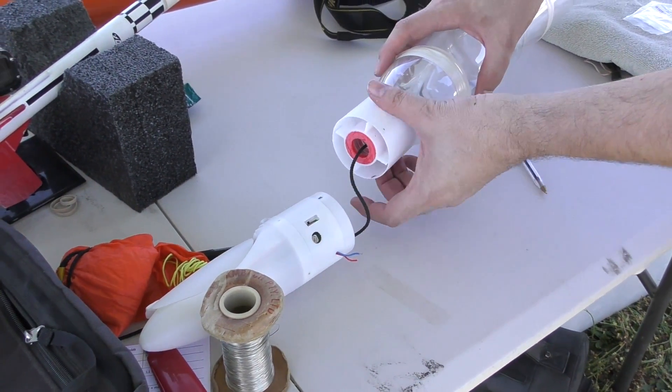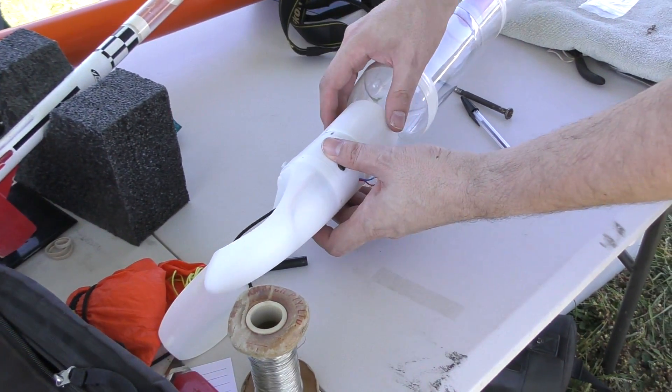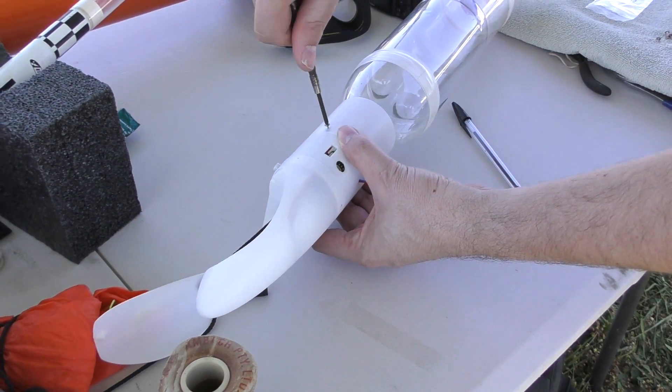Before flying the NOVA rocket we wanted to fly the new deployment mechanism on one of our regular bottle rockets, just to make sure that it actually worked. We printed an adapter for the top of the bottle so that we could mount the mechanism.